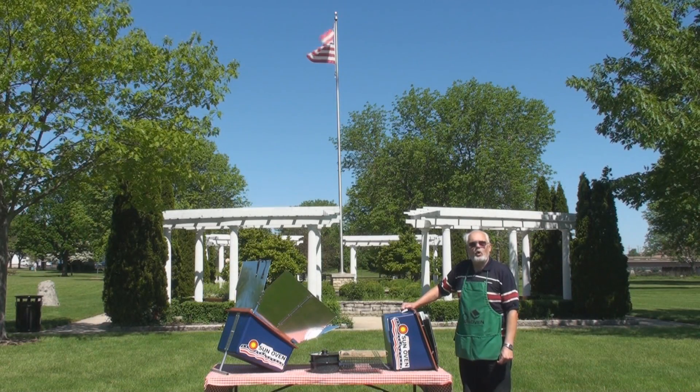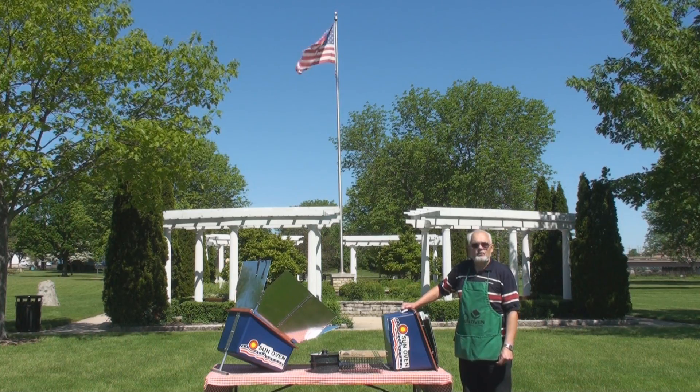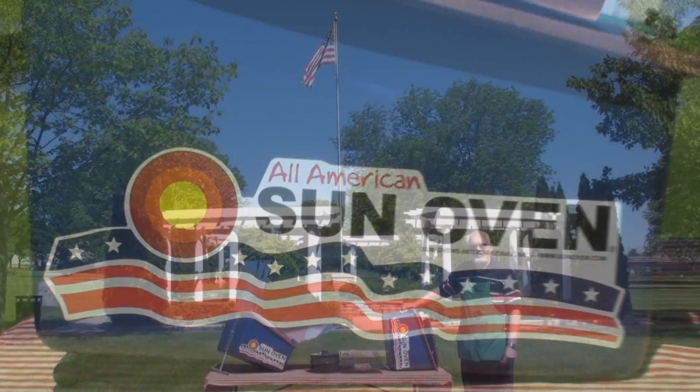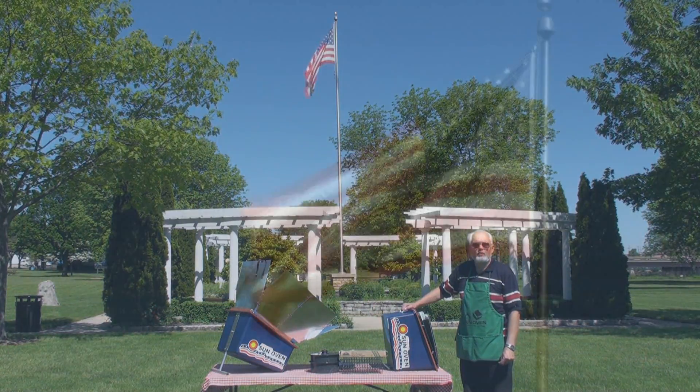We're pleased to introduce the brand new All-American Sun Oven. This is the first major improvement to the Sun Oven in more than 23 years, and there are a lot of really unique features to make it a lot more user-friendly.